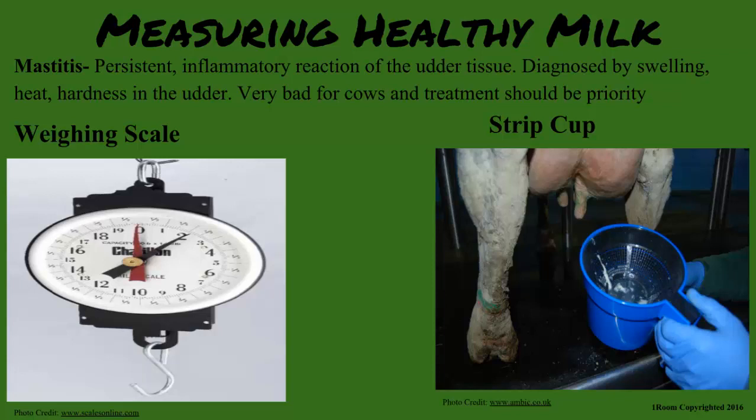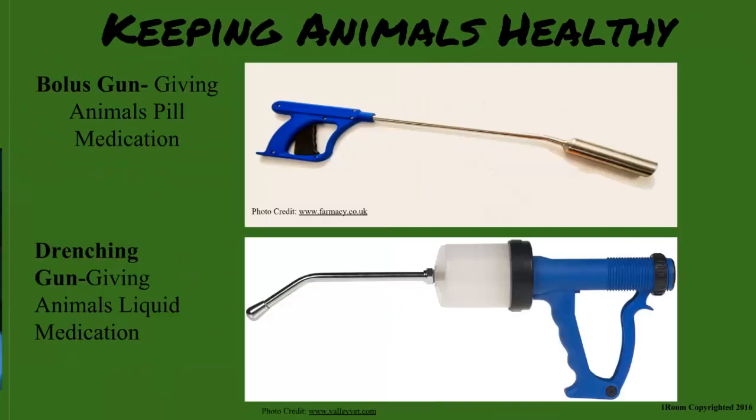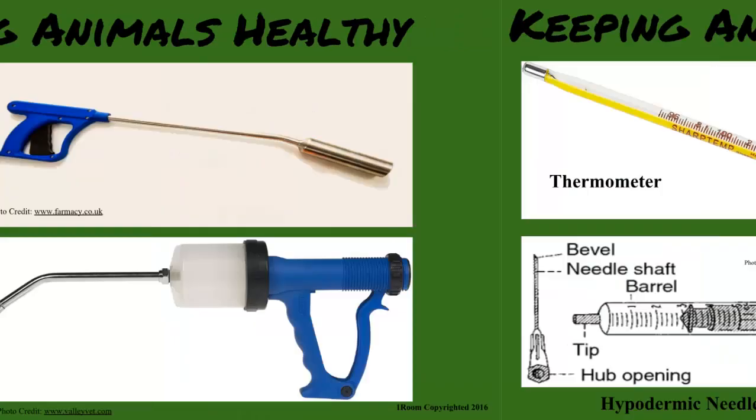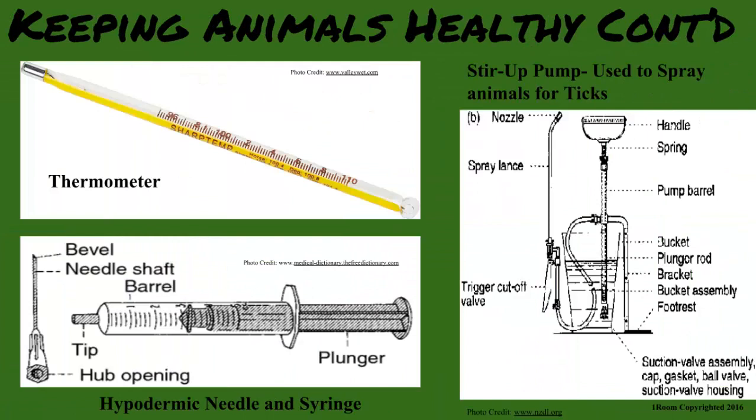Sick? How do you help the animal get better? So we have the drenching gun and the bolus gun, which help administer needed drugs to the animal. Other equipment that helps administer drugs are the hypodermic needle and syringe. A stirrup pump sprays for ticks that cause sicknesses, while the thermometer takes the temperature of the animal.